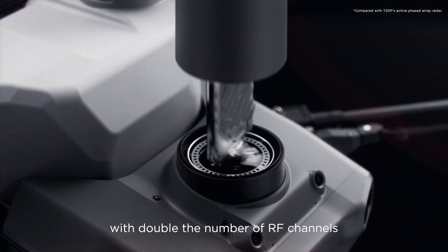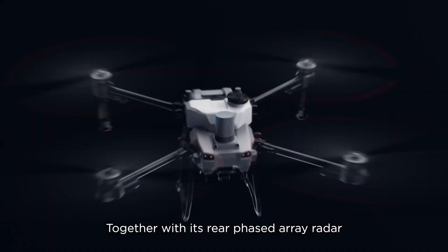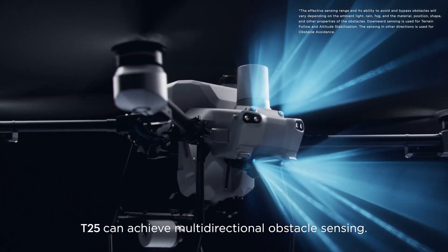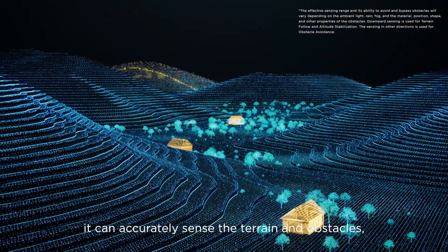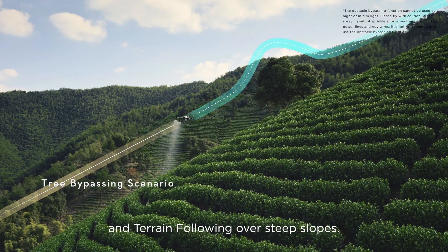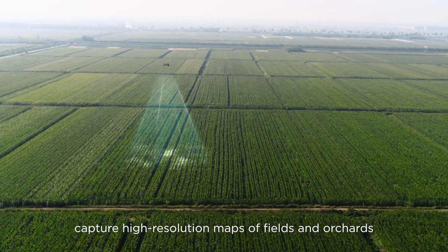When facing complex environments, the T25's active phased array radar — with double the number of RF channels — grants higher detection precision. Together with its rear phased array radar, the T25 can achieve multi-directional obstacle sensing. With two sets of binocular vision sensors, it can accurately sense terrain and obstacles for automatic obstacle bypassing and terrain following over steep slopes.